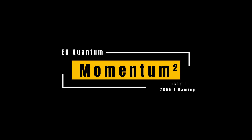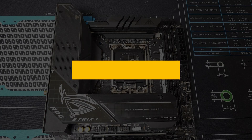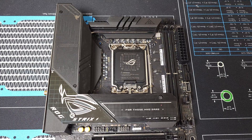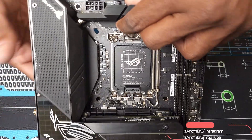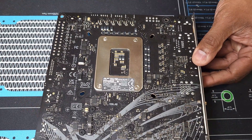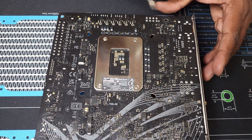What's good Jack Nation, it's your man just another G with Jany Solutions, and we're back with another one. If you're new, welcome to the channel; if you've been here for a little bit, welcome back. Today we'll be going over how to install the EK Momentum 2 ROG Strix Z690i Gaming monoblock. One last thing before we get started — don't forget to hit that like button, comment, and subscribe. With that, let's get hot.